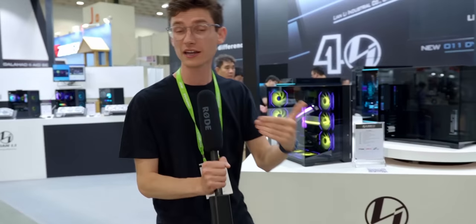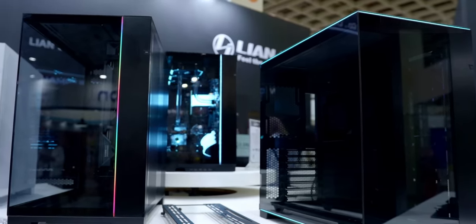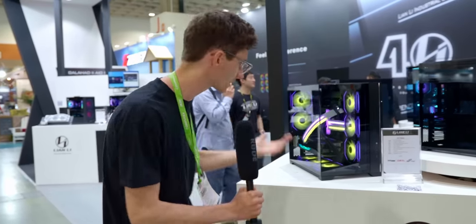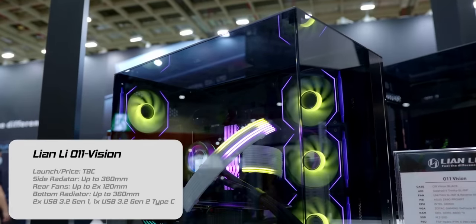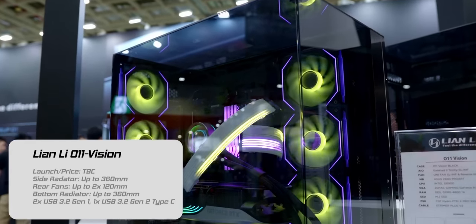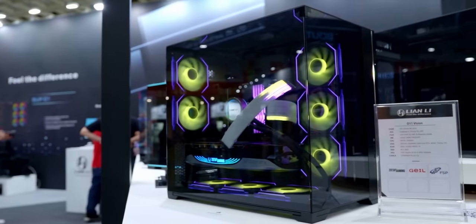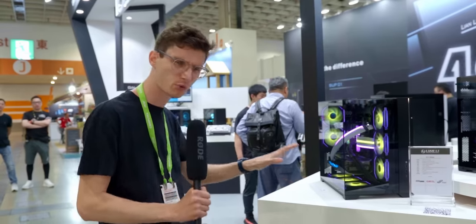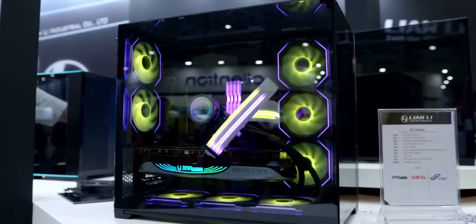Let's start by talking about the cases, because they've actually refreshed the range of O11 cases. The new O11 range has been made to be a lot simpler and easier to understand, while still offering that showcase-level PC gaming experience with more features and a case that looks absolutely phenomenal. This is the O11 Vision — these are not concepts but are very late into development, so we should be seeing some of these come out towards the end of the year. The Vision is going to be the more entry-level part of the range, starting from around $140–$150.